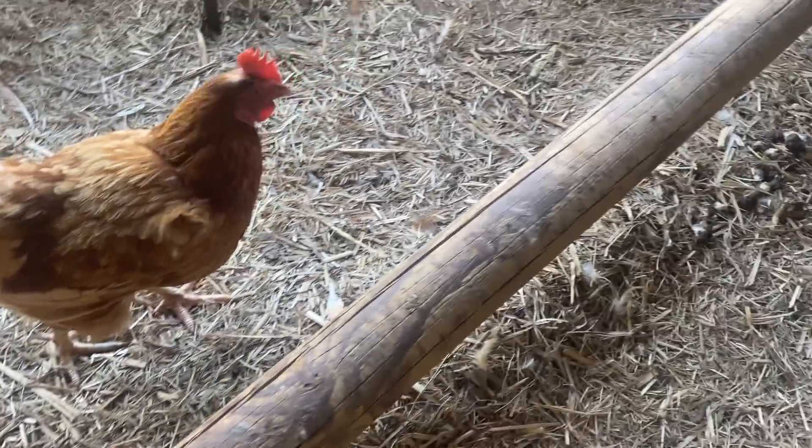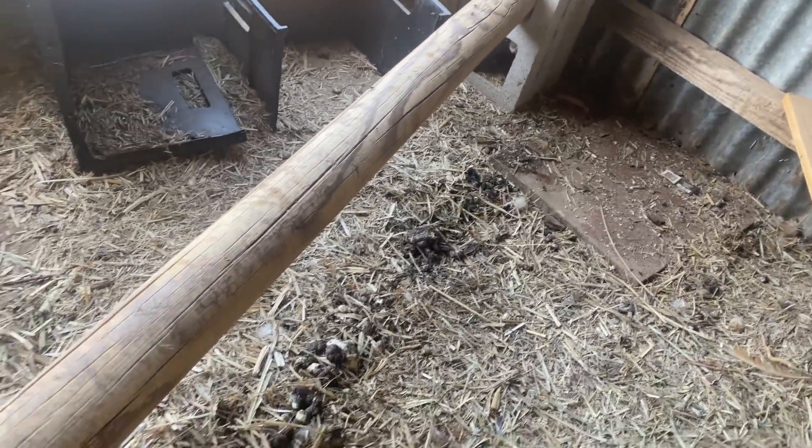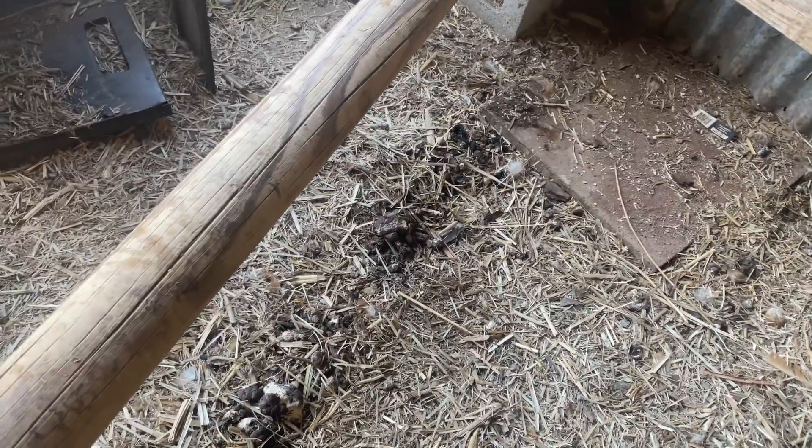They sit along here at night, so of course they shit along there all night. Good egg haul today — maybe yesterday's too. But this is the stuff that goes in the compost. I just gather it up in here, water it down a little bit, and in it goes.